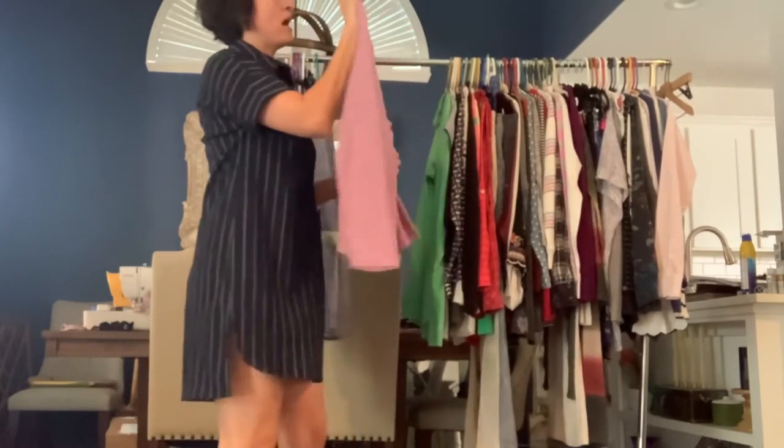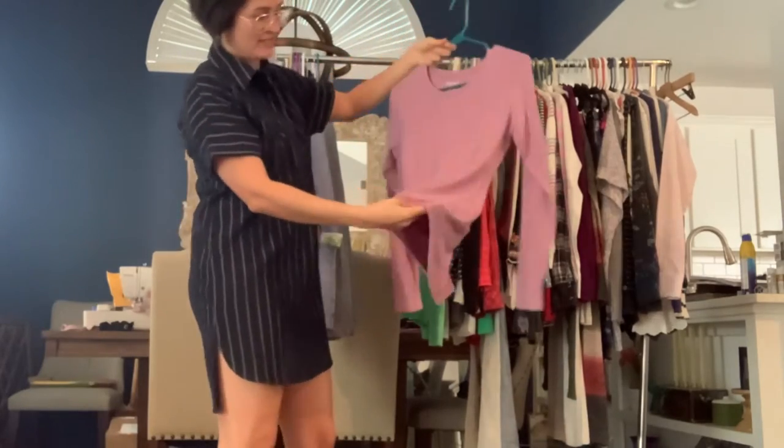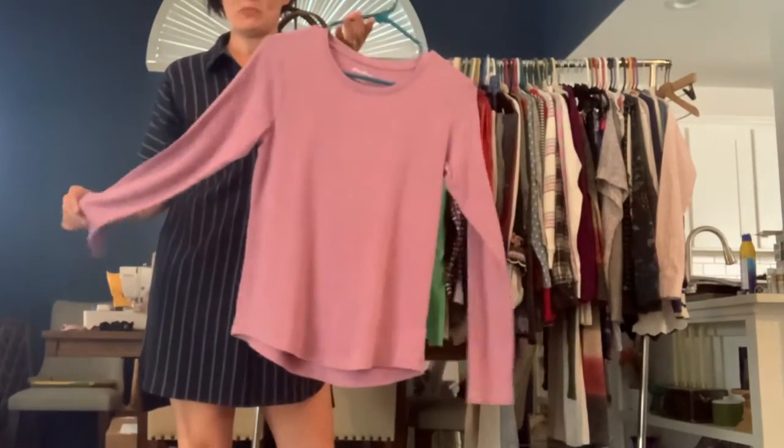I've got an Eddie Bauer long-sleeve lightweight t-shirt. It is a cotton blend and it's kind of a heathered purple, pinkish purple.